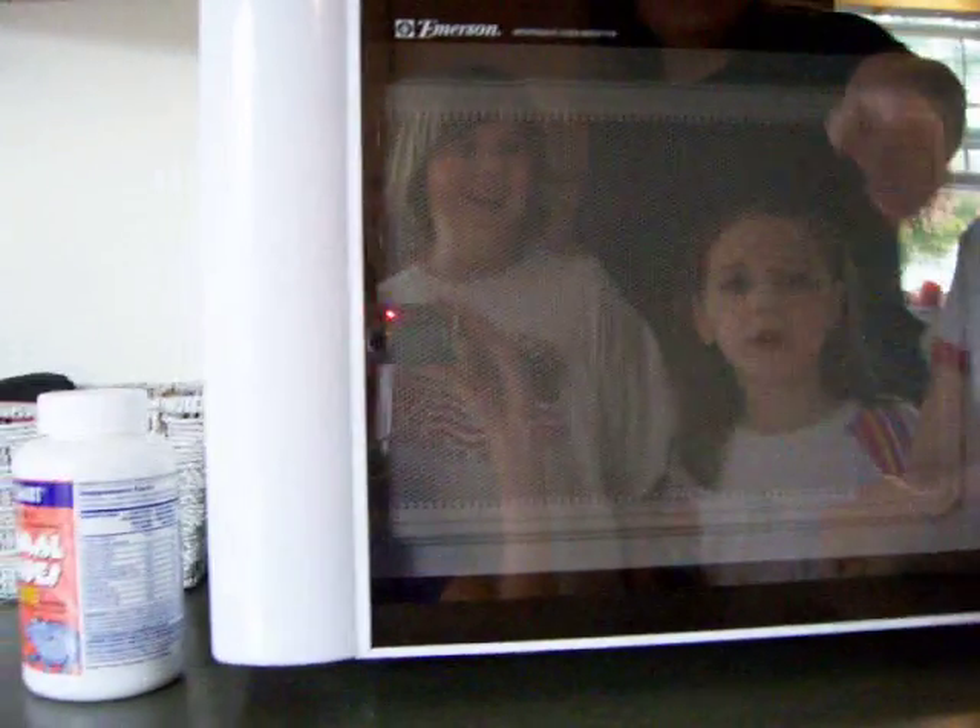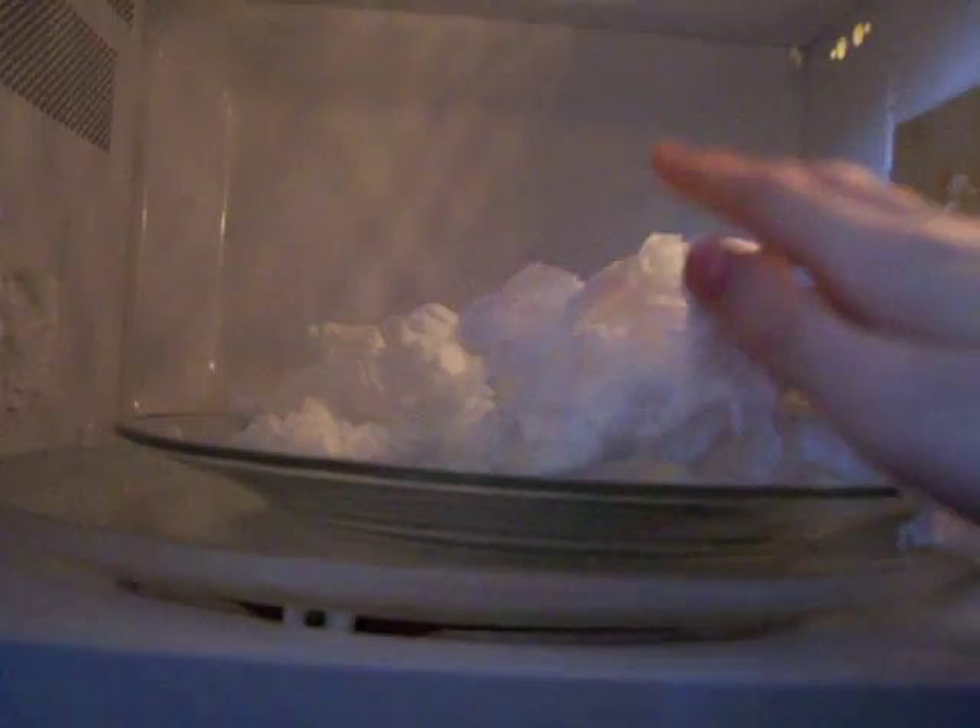Okay, here we go. Five, four, three, two, one. It's done. Let's see what it looks like now. All right, pretty cool explanation of how things expand when they get hot, right? It's not very hot though. All done.